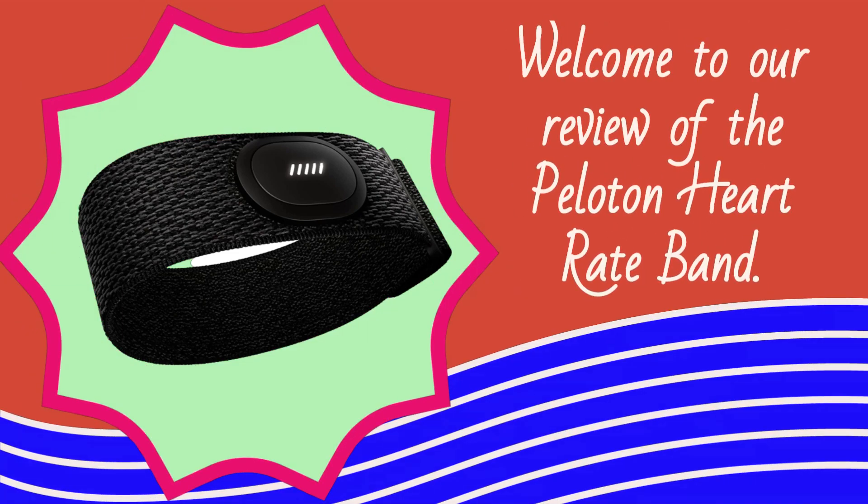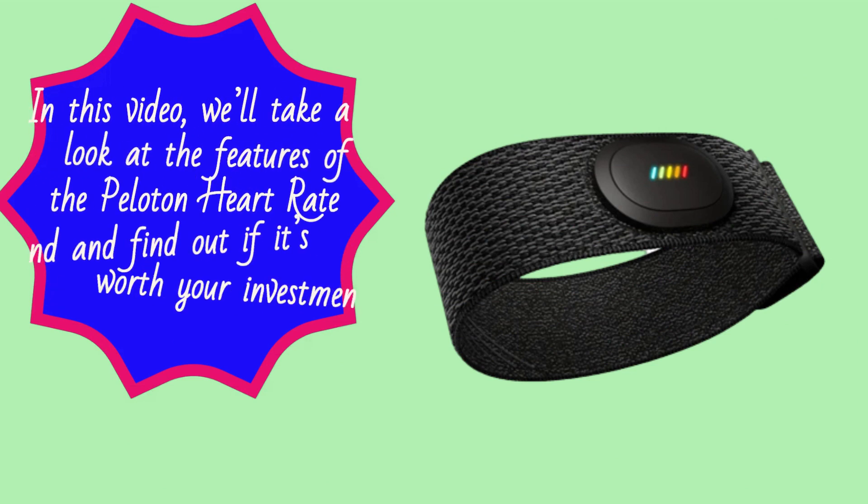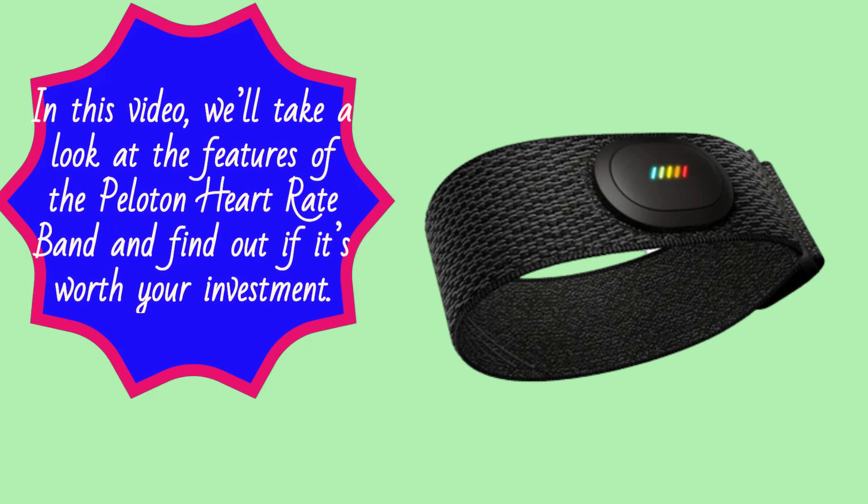Welcome to our review of the Peloton Heart Rate Band. Peloton is well known for its at-home fitness equipment, and now they have released their own heart rate monitor. In this video, we'll take a look at the features of the Peloton Heart Rate Band and find out if it's worth your investment.